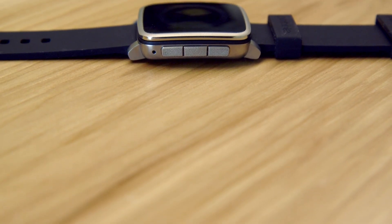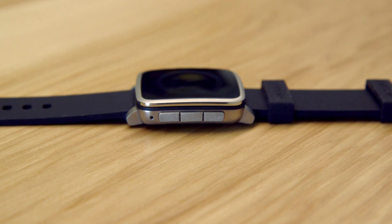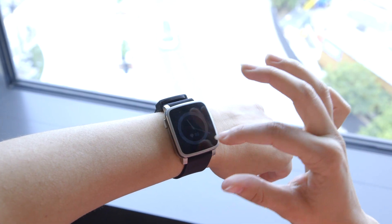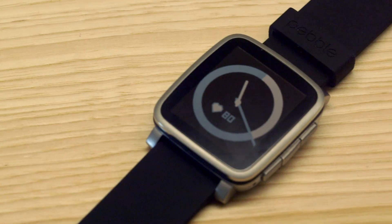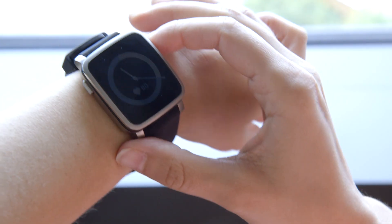Pebble today is also announcing an update to its Pebble Time series. Previously you could buy a Pebble Time and a Pebble Time Steel, but now they've combined the two and you'll notice that the bezel is much smaller than the bezel on previous models. You can see up to 50% more of the display, and one of the software features that's new with Pebble is called Actions.